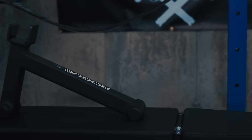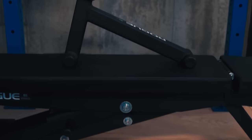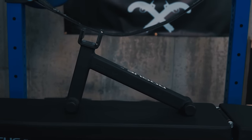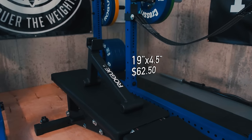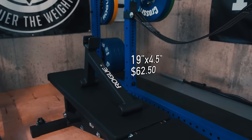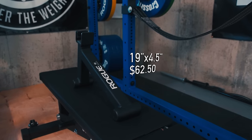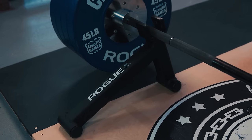Where the standard jack lifts and supports both ends of the bar, the mini version allows you to lift one side at a time. It's made from two-by-two inch 11-gauge steel right here in the U.S. It also includes UMW plastic to protect the bar's knurling and finish. Like all things from Rogue, you get a high-end finish and feel at a cost of sixty-two dollars and fifty cents.